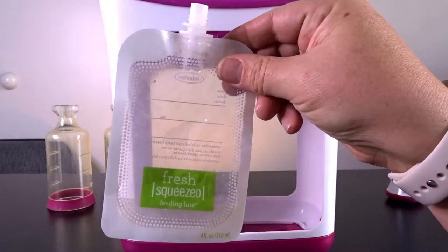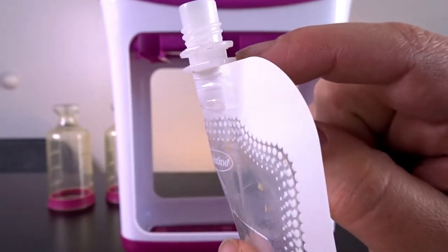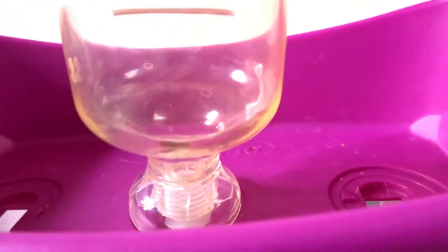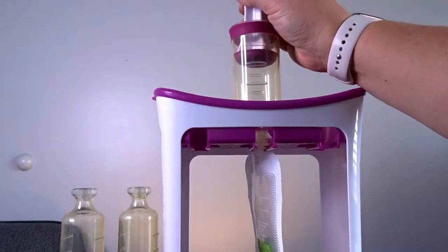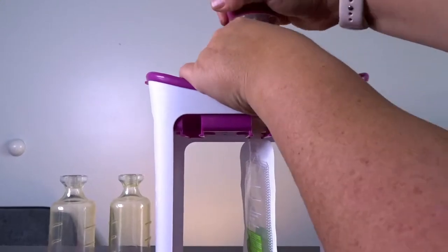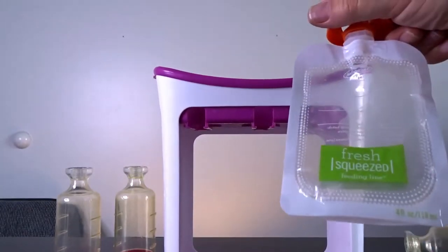We're going to start by showing you guys these Infantino squeeze pouches. As you can see, the sides have ridges. The Infantino pouch goes in by this ridge right here — just push it all the way back. All you do now is pour food through the top and press this down. As you can see, the bag fills up with air. Then you just take this out, undo the top, pull it out, attach your lid, and your pouch is ready to go.